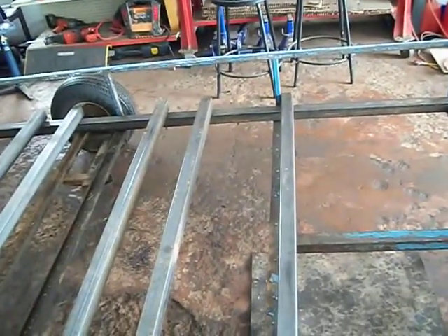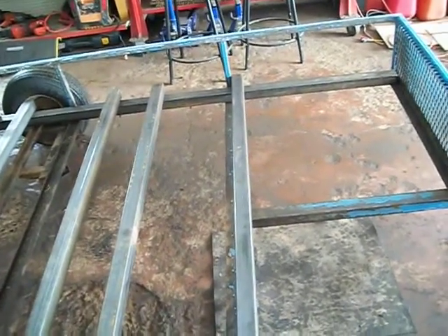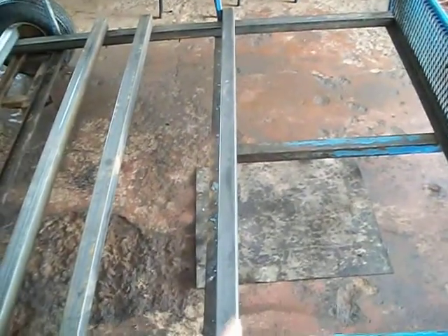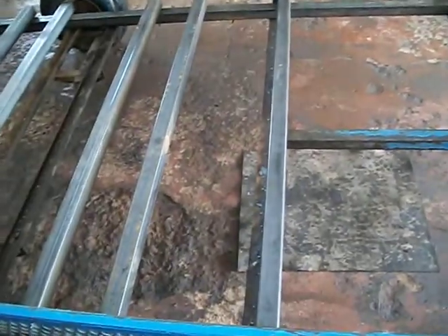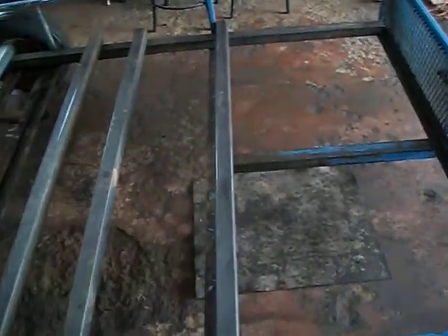Once it's flipped upside down and I have everything leveled, and once I have everything done on this side — the mesh and the priming — I'll put the frame on the ground, weld the frame up, put it down, cut the diagonal pieces, and then weld the new frame to my existing trailer. Then I can proceed to do these other parts after the main frame is set.